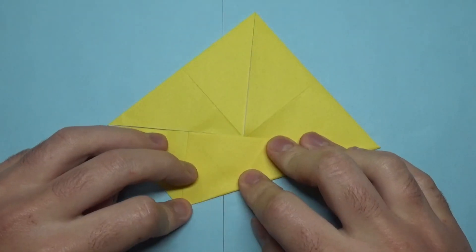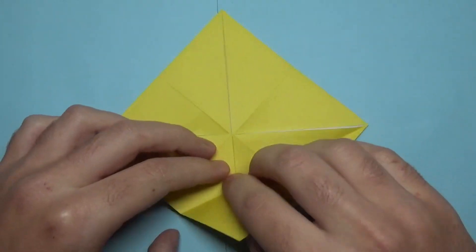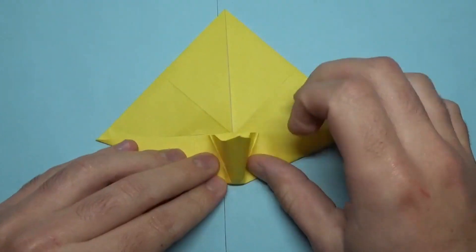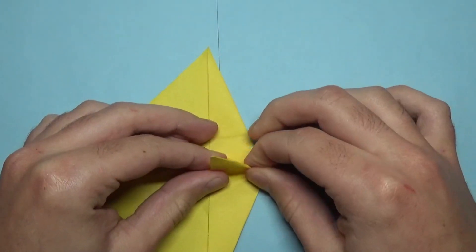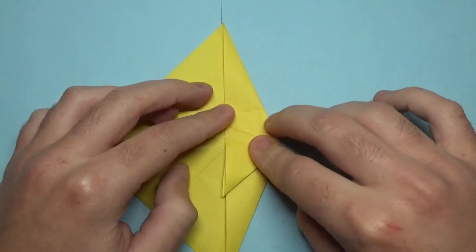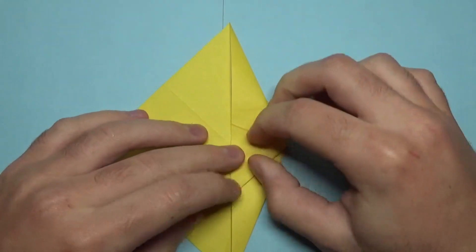If you guys know how to make a fish face then you can pause the video or skip it. Now make these two folds at the same time like this and pinch the flap that sticks up and fold it to one direction. Just flatten it to one side — or you can just flatten both sides.